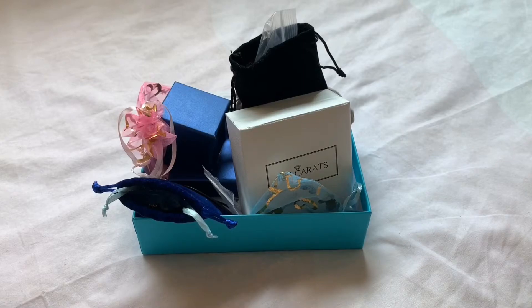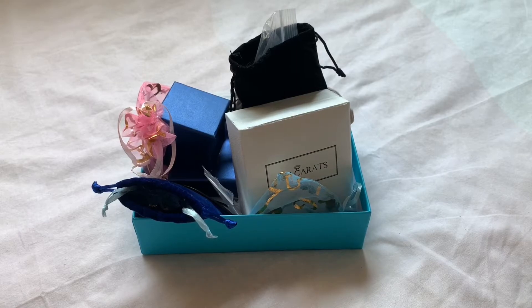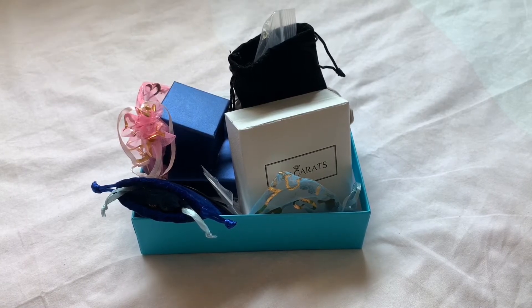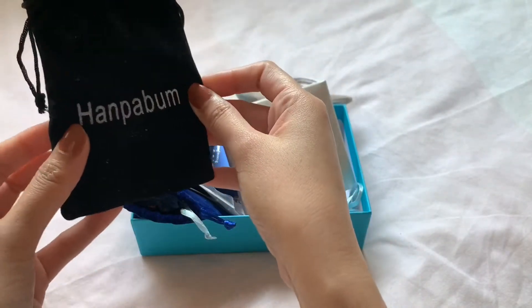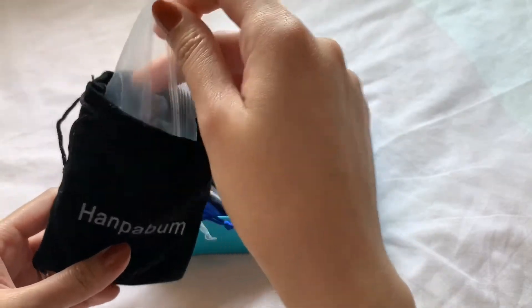Hi guys, welcome to another video. This time I will be showing you the jewelry I got from eBay and Amazon the past month, so this is going to be my jewelry collective haul. First I'll show you this one — the brand is called Hanpabong — I got this from Amazon.